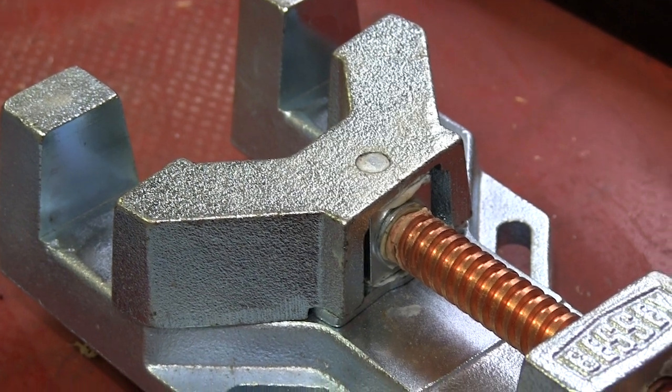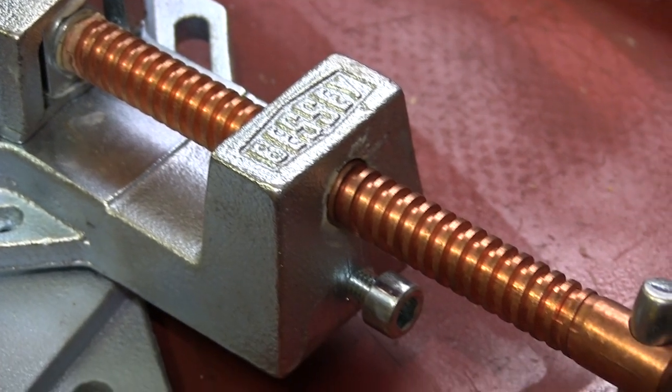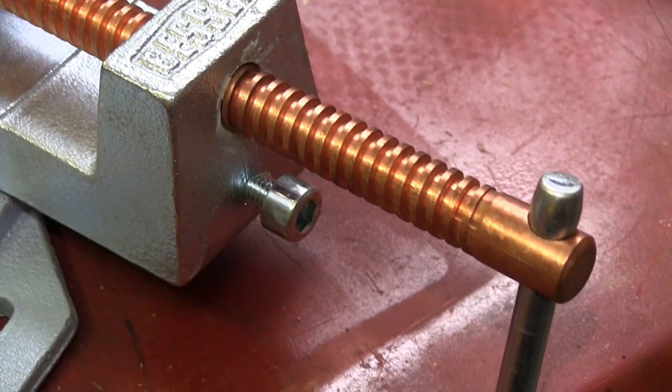The Acme style threading on the spindle has proven itself to be bullet proof in the workplace, yet easy to use. The copper helps the spindle resist contamination, including welding BBs.